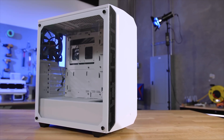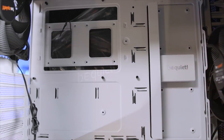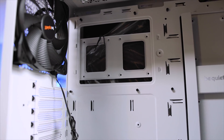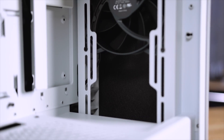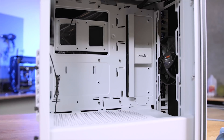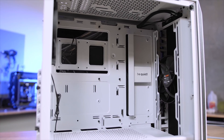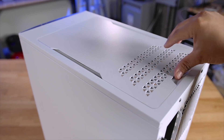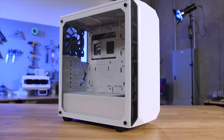The new Pure Base 500 from Be Quiet brings enthusiasts more of what they want at a price that they can afford. Two pre-installed Pure Wings 2 140mm fans ensure proper case ventilation, while insulation mats ensure quiet operation for the optimal balance of noise to performance. The spacious open layout design means there's plenty of room for airflow, but also plenty of room for custom water cooling loops with radiators up to 360mm in size. To see everything that the new Pure Base 500 has to offer from Be Quiet, click the link in the description below.